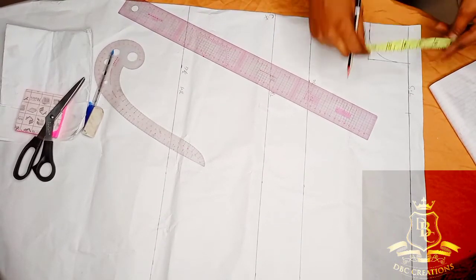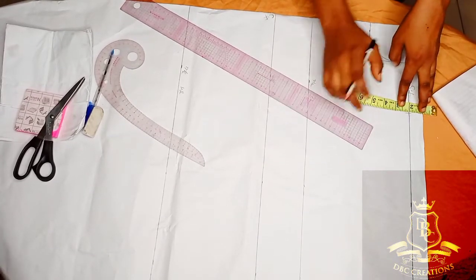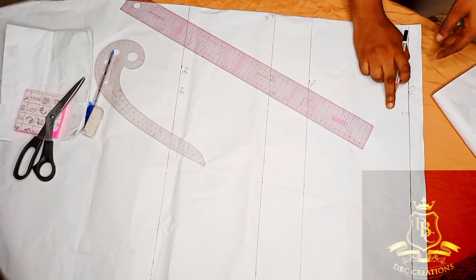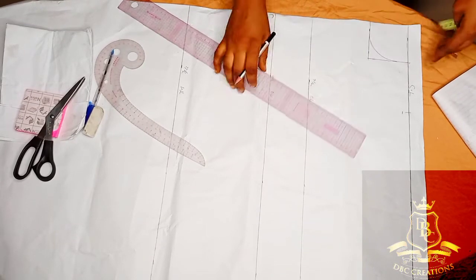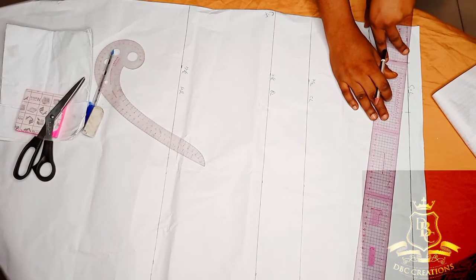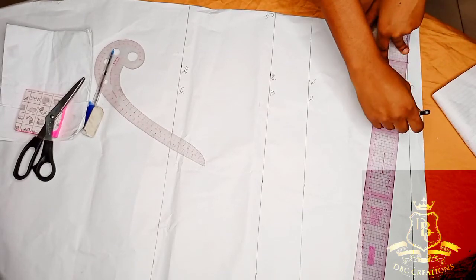On this shoulder, I'm going to come down by half inch. The reason is that if you come down by 0.75 or one inch, when you cross it here, it will be falling off — it will not be balanced after making your outfit. So please take notes.